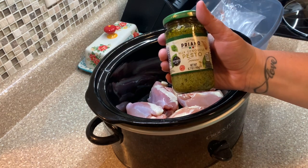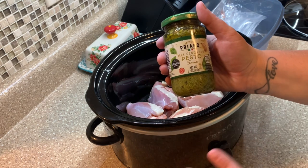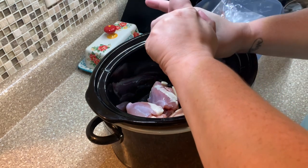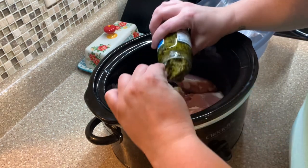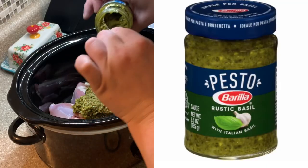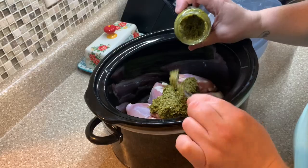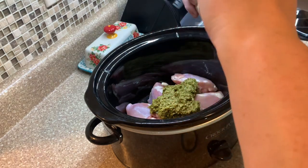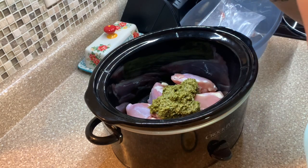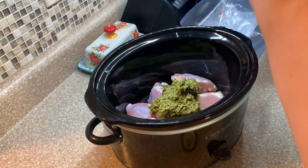Then all you need is a jar of pesto. This one came from Aldi, and I'm going to be honest — I did not care for it. Luke said it was fine, but personal preference, I probably won't buy it from Aldi again. The flavor was not as good as the brand I normally get from Kroger. I'll add a screenshot of that one — the Kroger brand has really good flavor. I wanted to try something new with the Aldi pesto, but we just did not care for it.